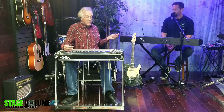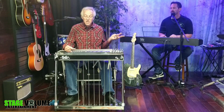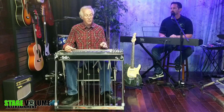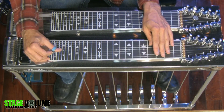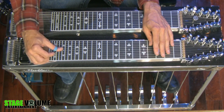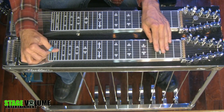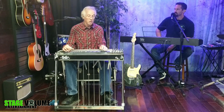Now we go to C. At first glance, not that many things are available to us in C. But say we go down to the third fret with the pedals down — now all those open string things we could do in G where we pull off, we can transpose all of that. So that's open string stuff in C.